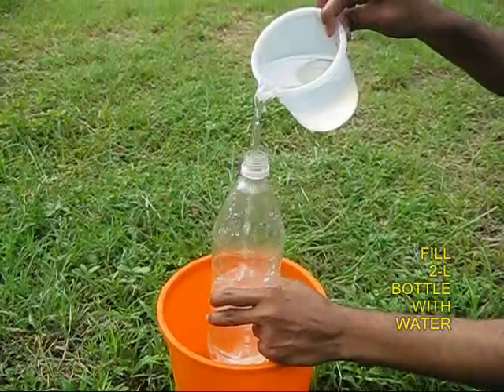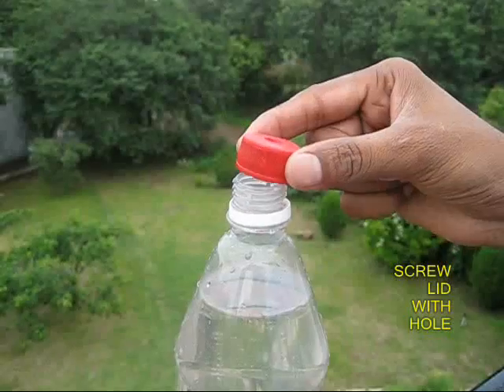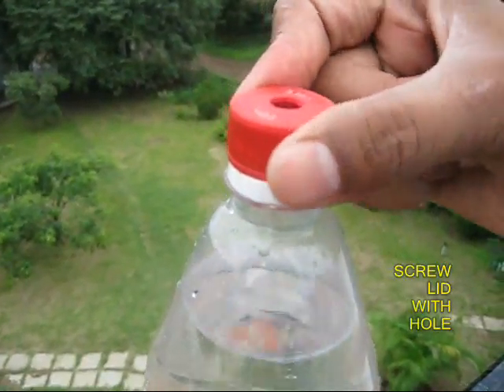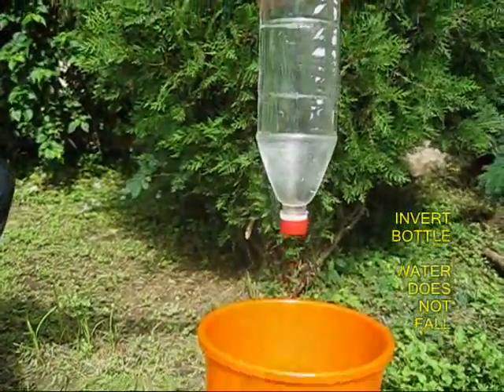Fill the 1.5 litre bottle to the top with water and then screw on the lid. Now upturn the bottle and you will be surprised that no water comes out.